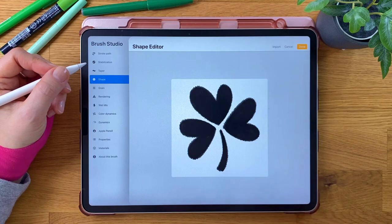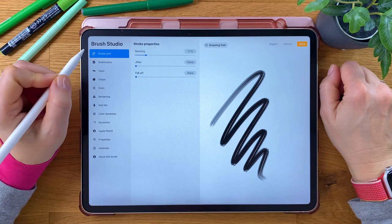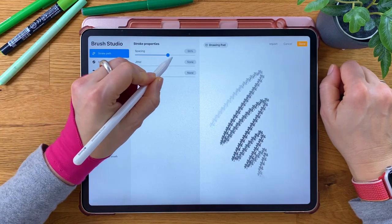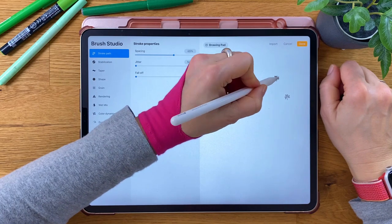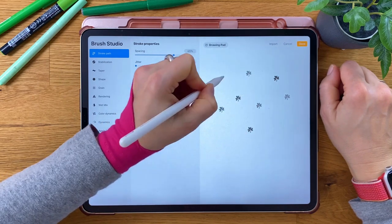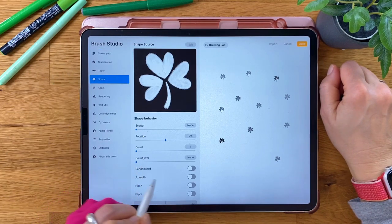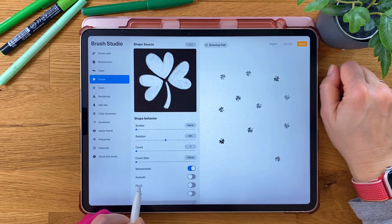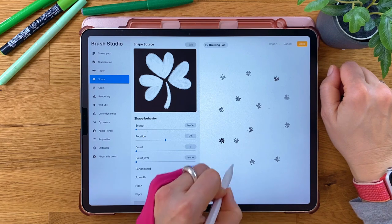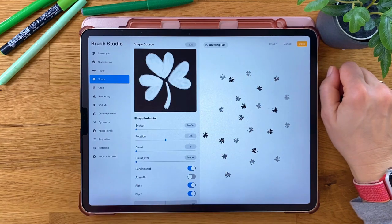Tap with two fingers to invert the colors, then tap Done. Move to Stroke Path and decrease the spacing. Set spacing to about 65% — that way you can use it both as a stamp and as a chain. Back in the Shape menu, you could enable Randomize, Flip X and Flip Y to add some unpredictable randomness to your brush. We'll need that later, but for now I keep it turned off.